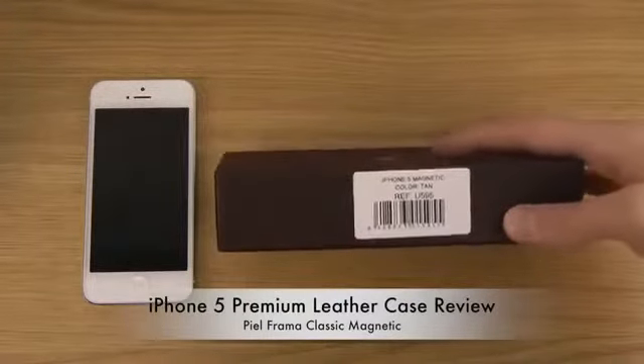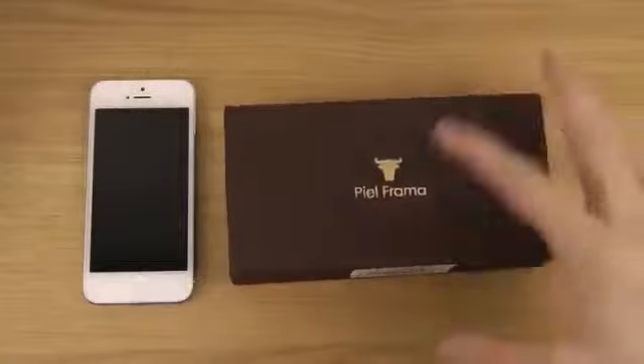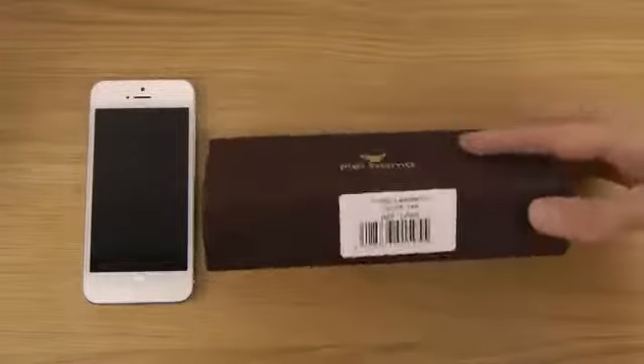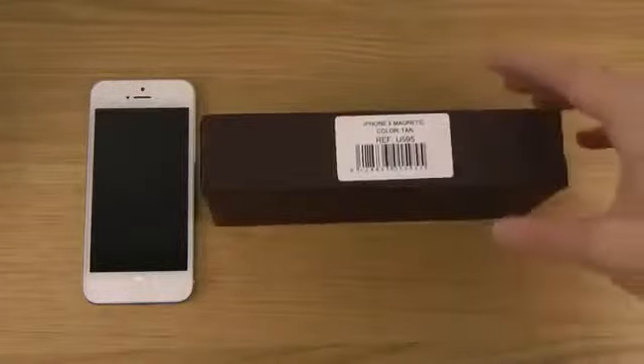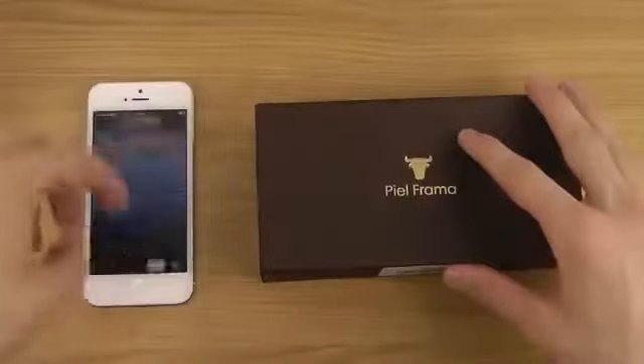This is the iPhone 5 Magnetic and it's from a Spanish company. I think you pronounce it POFrama. So it's the color tan here. I do have my iPhone here, so let's just open this one up.